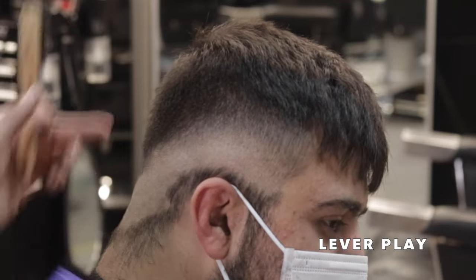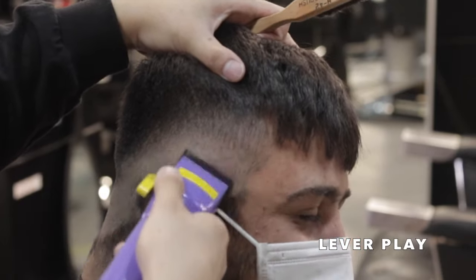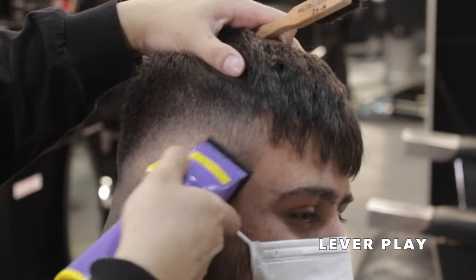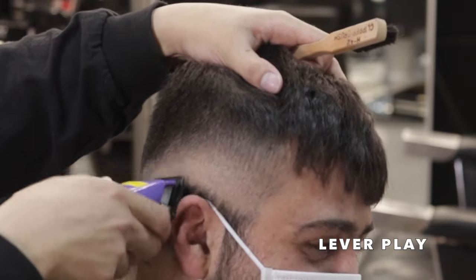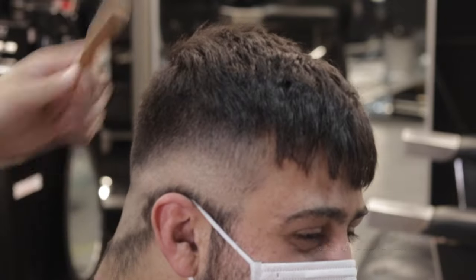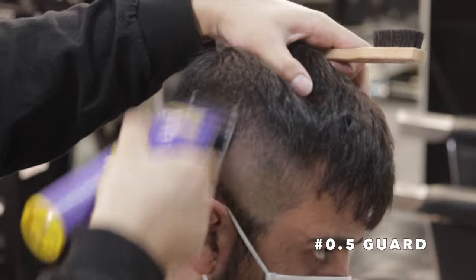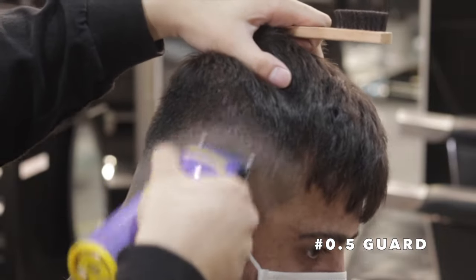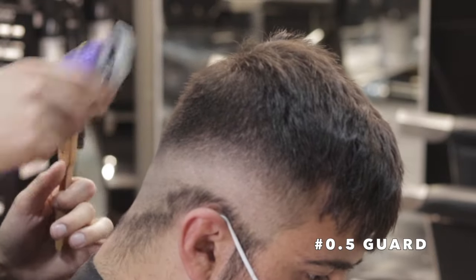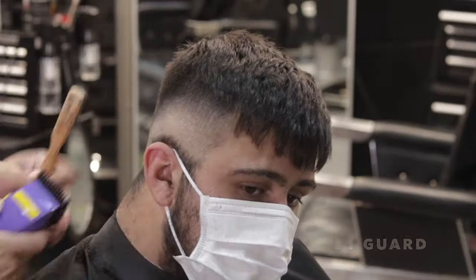To blend out that open lever second guideline, I'm going to use my lever play technique — playing with that lever in between open and closed, using the corners of my clipper to blend that line up. Basically that's going to create that transition from zero to guards. Once that lines out, I'm going to slap my half guard on, starting open, taking it through the motions open, middle, close — that's really going to bring my blend together. Then I'll pick up my hitters and ball them out, transitioning into that no guard and refining with the number one guard.